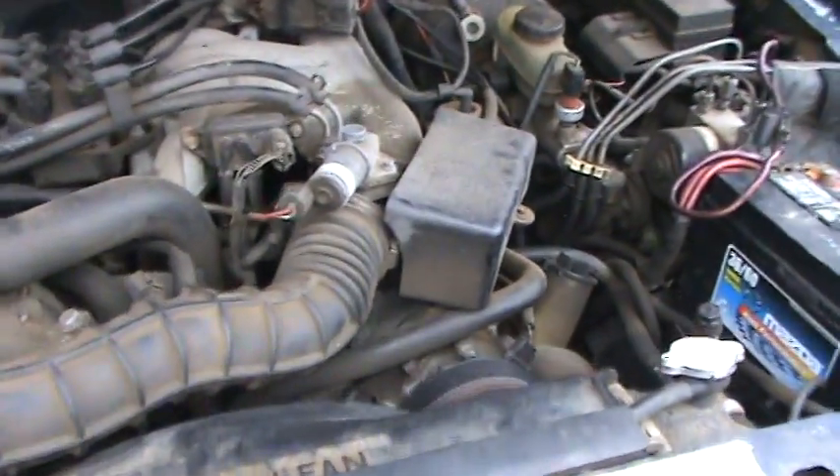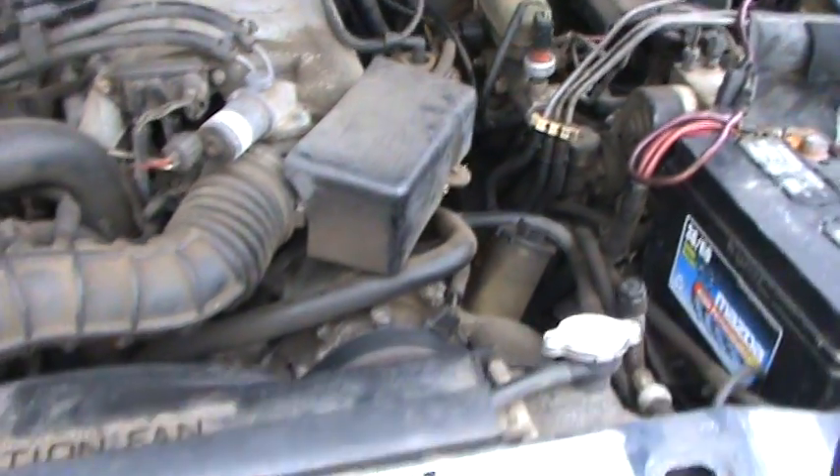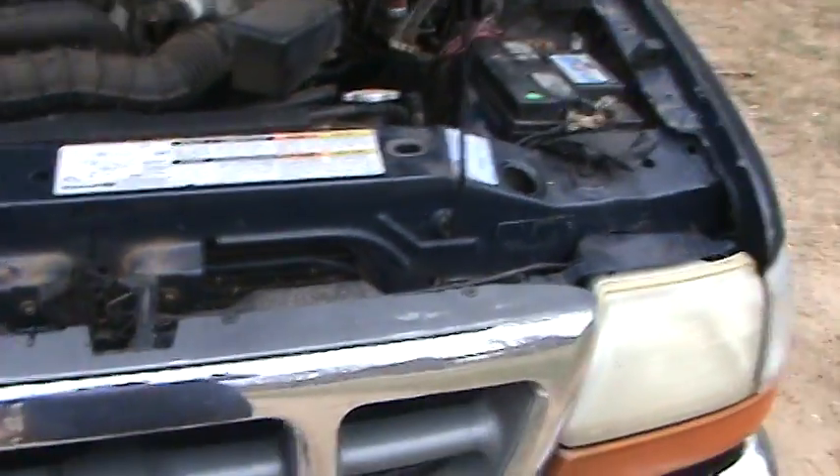So here you go — yeah, that's a V6, alright. The belt looks a little iffy, but it runs. Needs a little electrical work done to it.